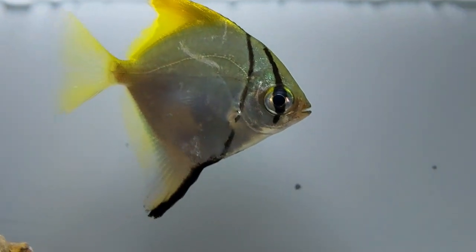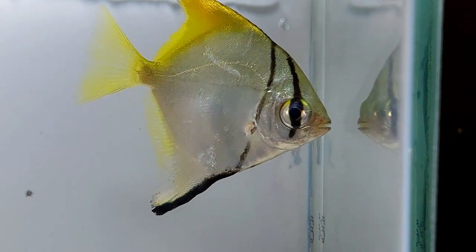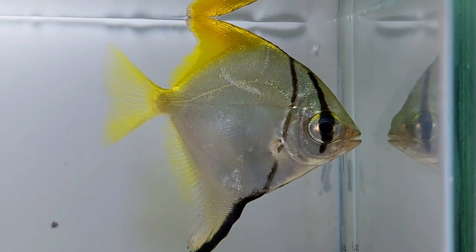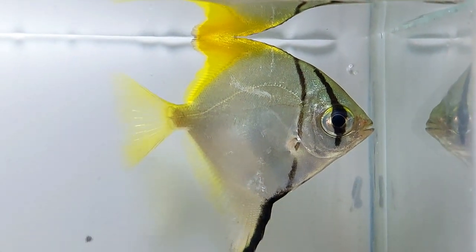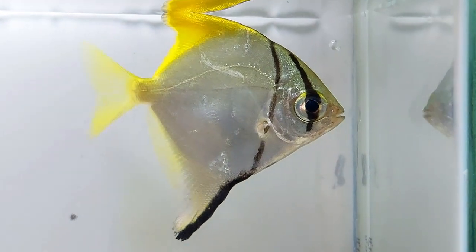To sum it up, this mono can be given flake food, pellets and tablets, a few meaty food options, a few fresh food options like shrimps and bloodworms, and a few vegetables. Also, remember that this species prefers to be fed multiple times a day.